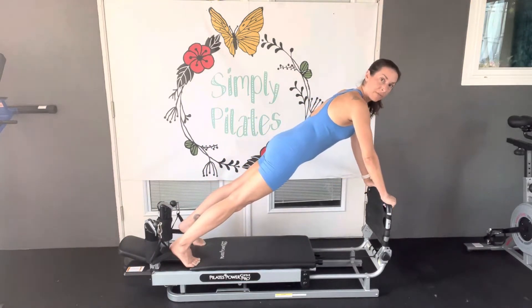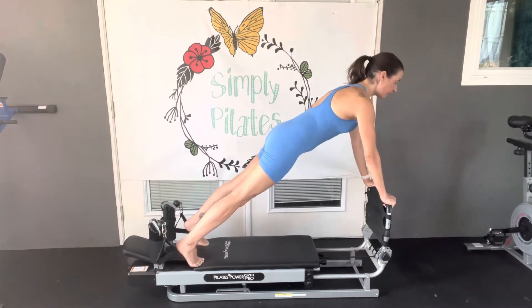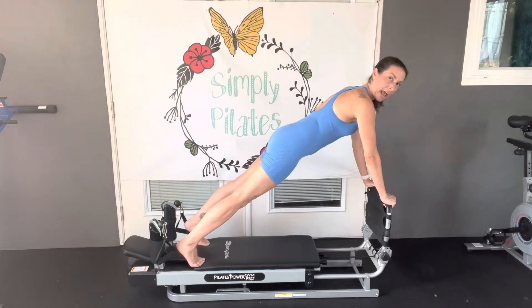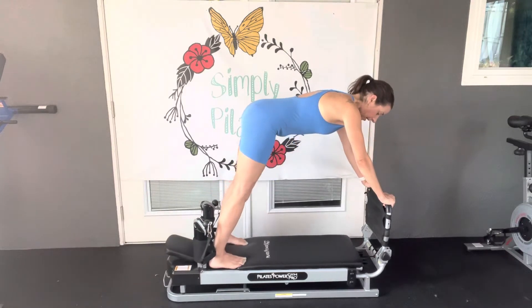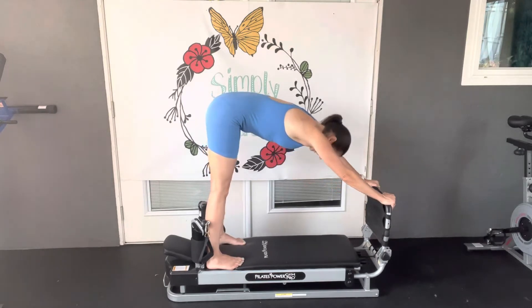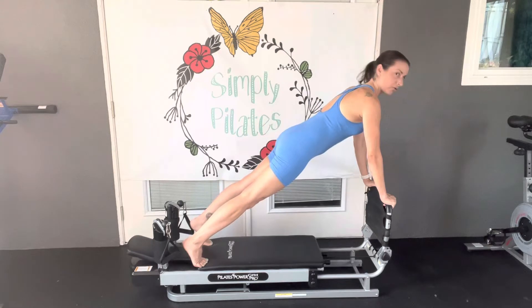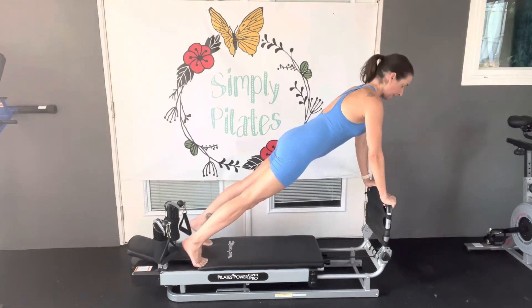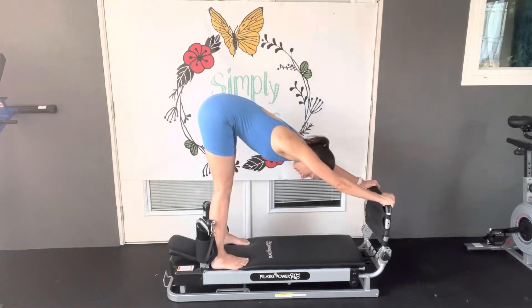Heels are going to pop up off of the shoulder rails. Lengthen through the crown of the head. Press through those hands to keep chest active. Pulling the reformer back, and we shift tailbone along. Take an inhale. Exhale, we lower down to plank. Pressing through chest. Inhale. Exhale, we shift that board back. And release.